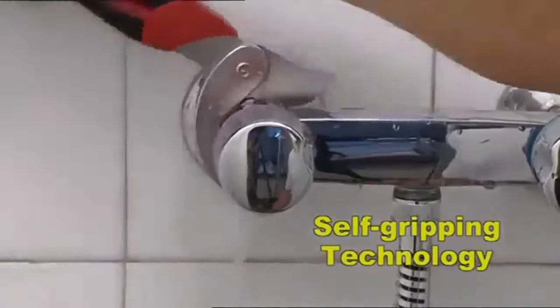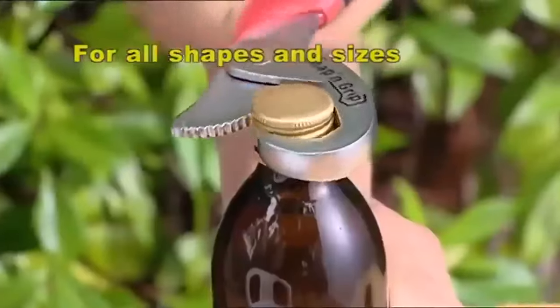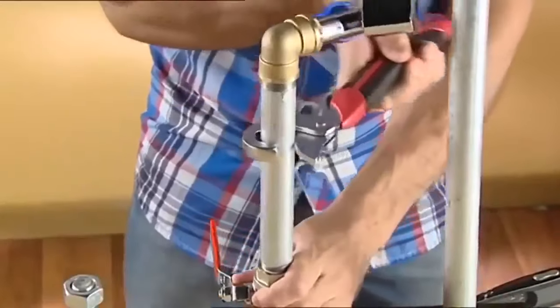The secret is the self-gripping technology, which automatically adapts to the size and shape of nuts and bolts, regardless of whether they're round, hexagonal, square, or even pipes.